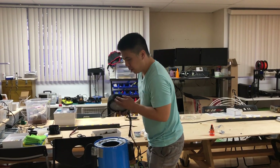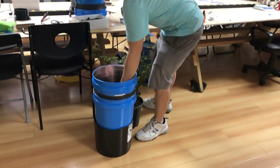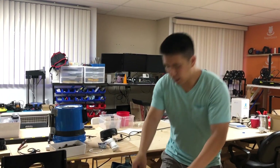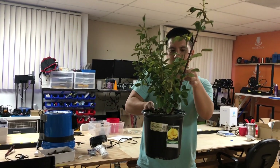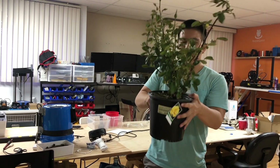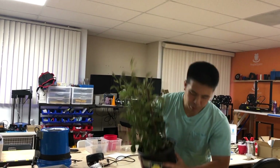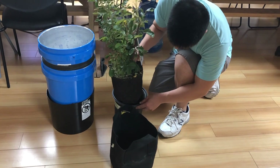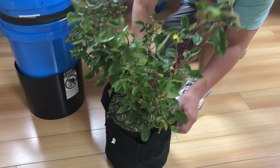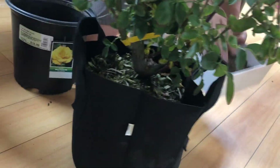Once you have your stuff assembled, take your grow bag and take your plant and transplant it over. Let's take this rose and put it in here. Add some extra dirt around the rose.